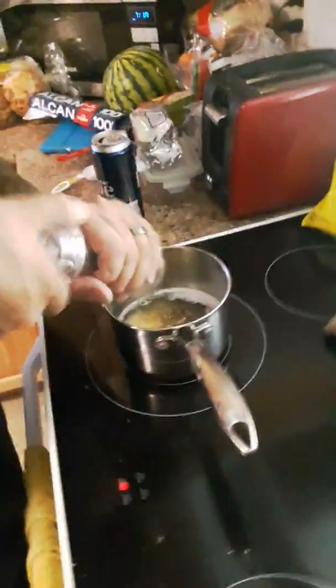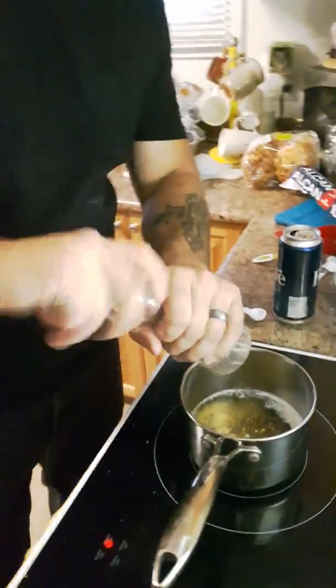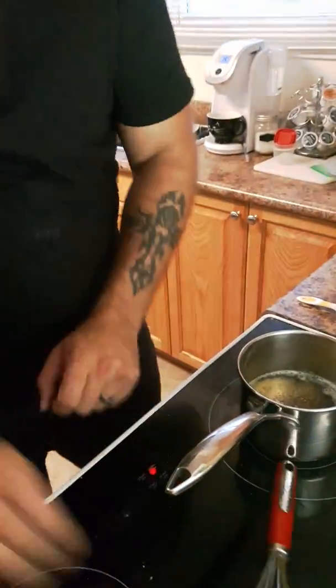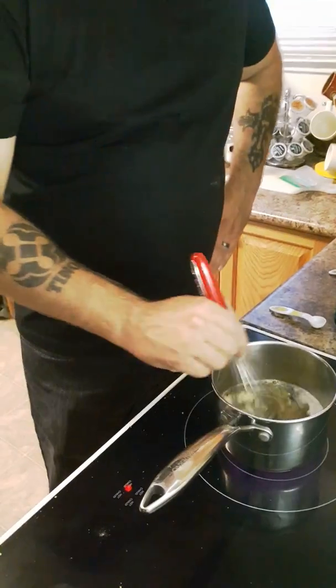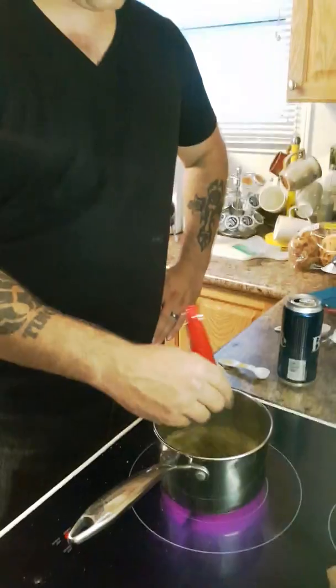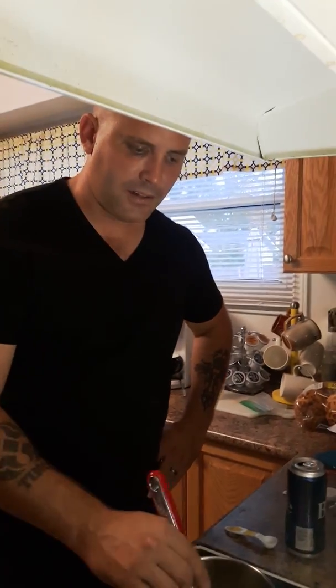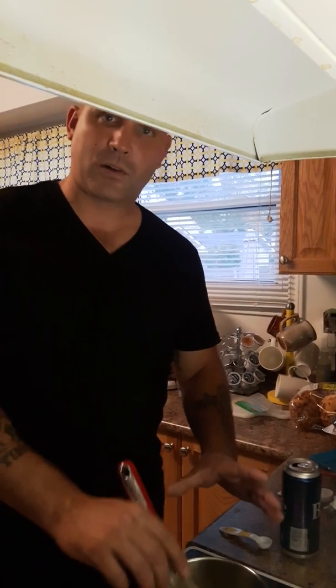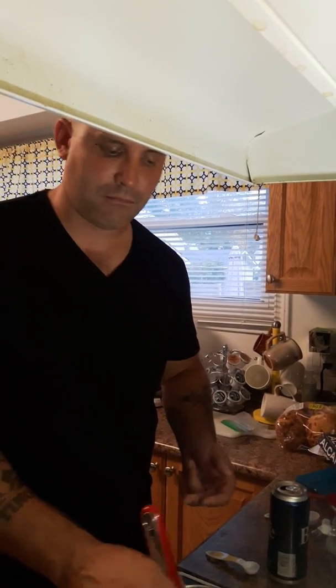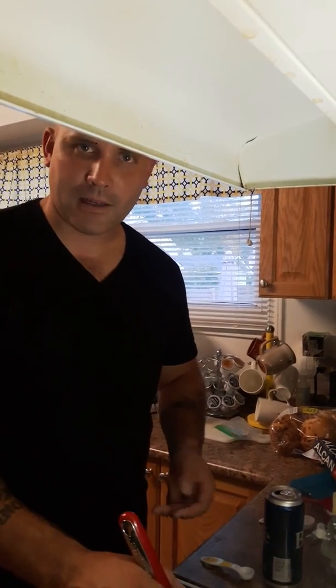We're going to whisk this and let it go until it's all dissolved. Then we'll let it cool down and pour it over the meat. We'll be back for that next step.